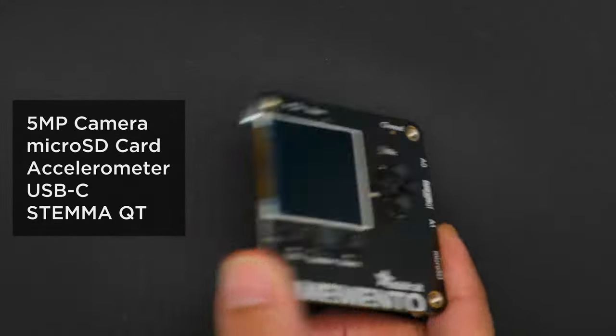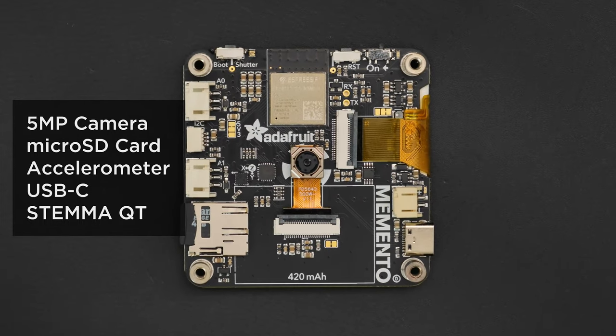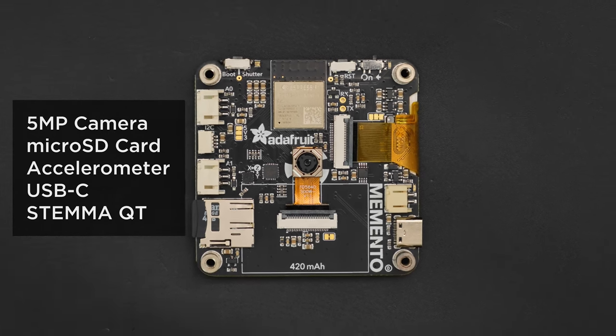On the flip side, it's got an OV5640 five megapixel camera module, an SD card slot, accelerometer, LiPo battery charging over USB-C, and three expansion ports for additional sensors and modules.